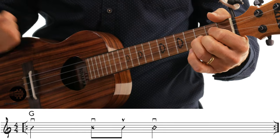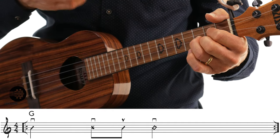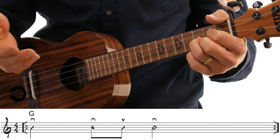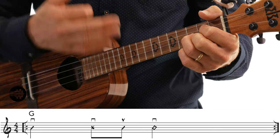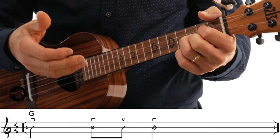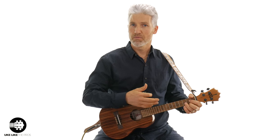Now I want to bring the strum pattern in. It's going to be a down — just a normal strum, let it ring — and then on beat two it's going to be that mute, then an up as a normal note, and then a down on beat three. So it's going to go: one, mute, up, three, four. One, two and three, four. Playing it slow first and then building the tempo up.